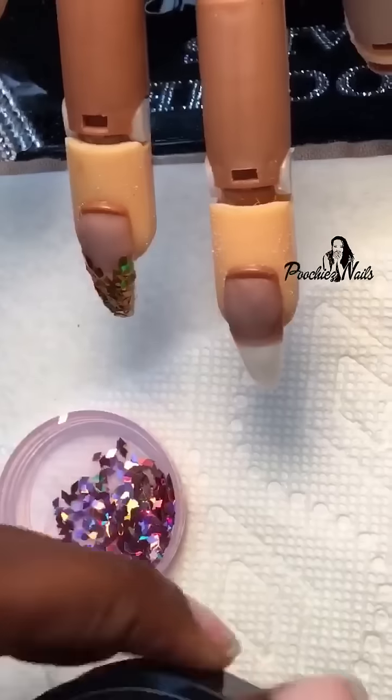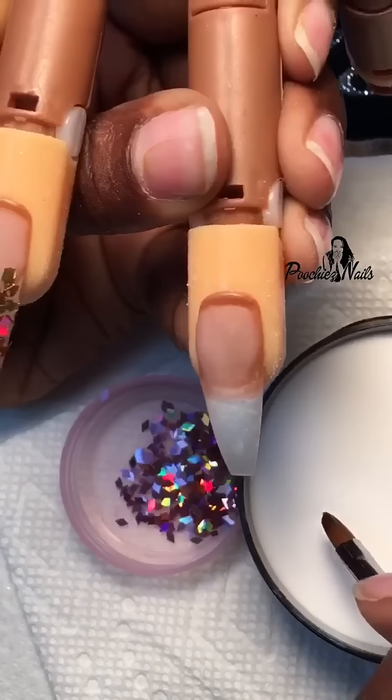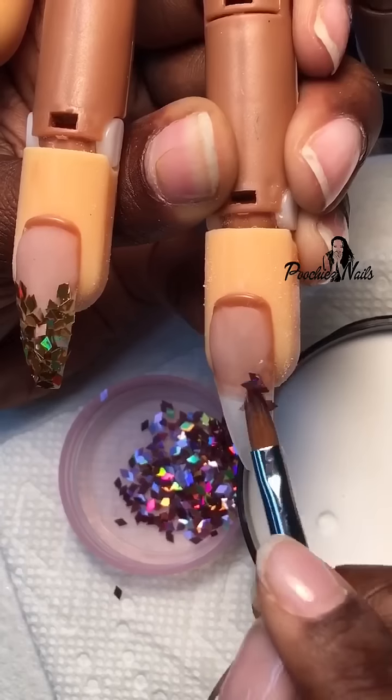Here's a demo of me doing an embedded glitter nail using my Poochies Nails Diamond Clear Acrylic. One thing that I like to do before I start is add a very thin layer of acrylic on top of the natural nail first.